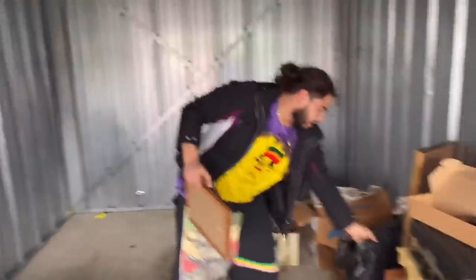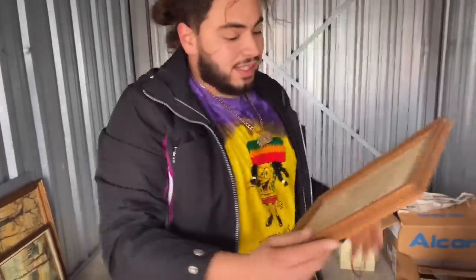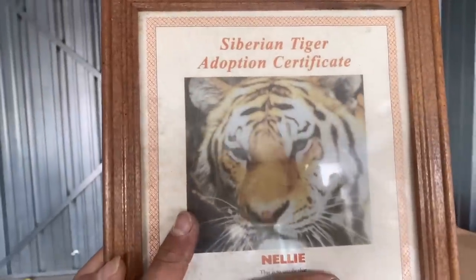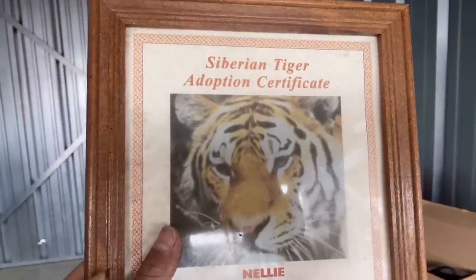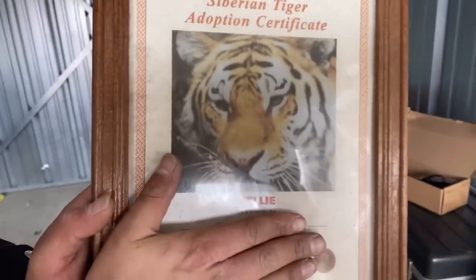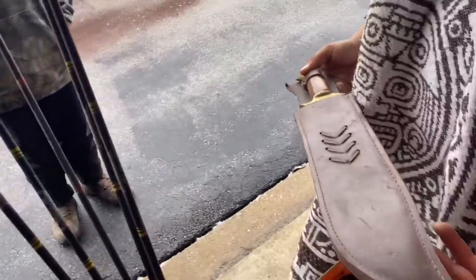Literally, I'm going through this garbage bag filled with pictures, right? And I pull out this thing. I'm going to try to see if we can cover the name. Look. Siberian Tiger Adoption Certificate. This person owned a freaking tiger, guys. What are the odds of that? How do you own a tiger? I didn't even know you can adopt a tiger.